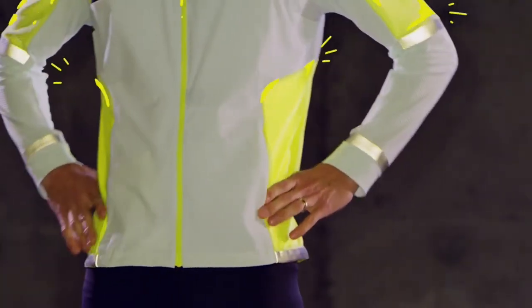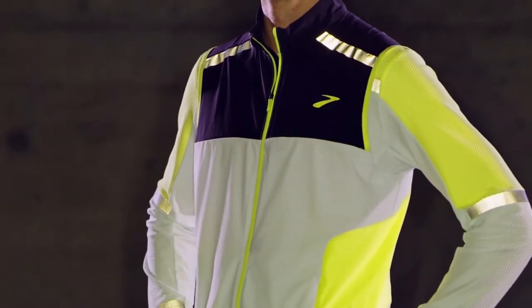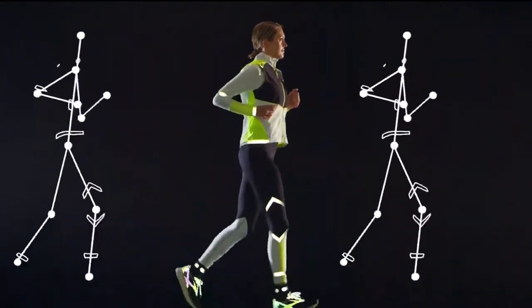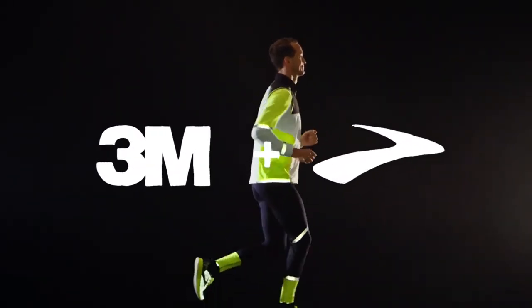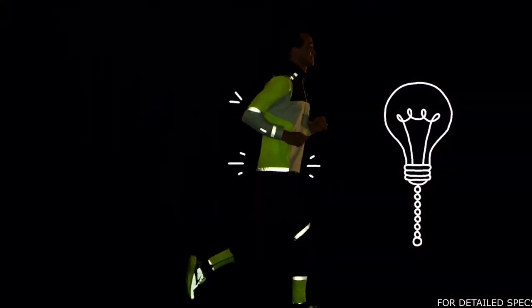This year, our impossible-to-miss yellow is contrasted by an icy gray to make you really stand out. We've also taken our biomechanical science to a deeper level by learning how to reposition reflectivity and fluorescence at places that ensure you look unmistakably like a human runner. And once again we've partnered with 3M to harness the brilliance of 3M carbon black retro reflectivity — so when the lights go out, so can you.